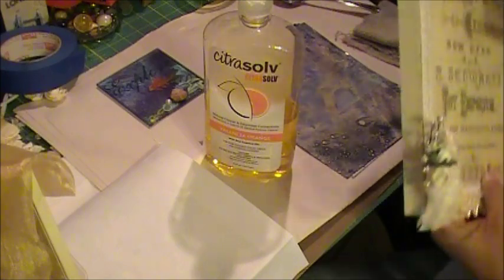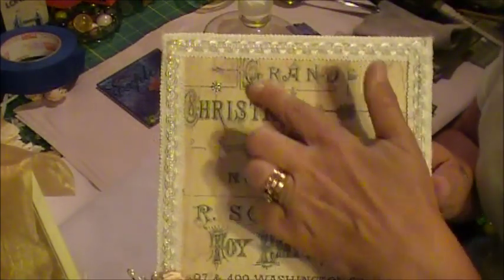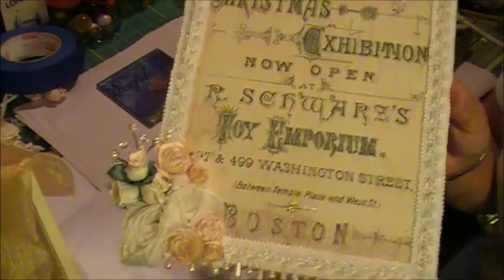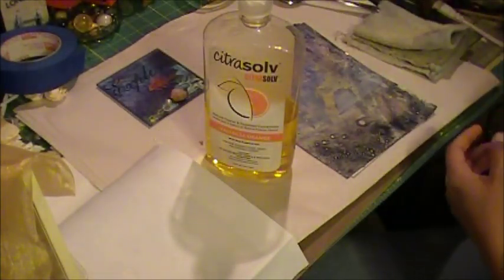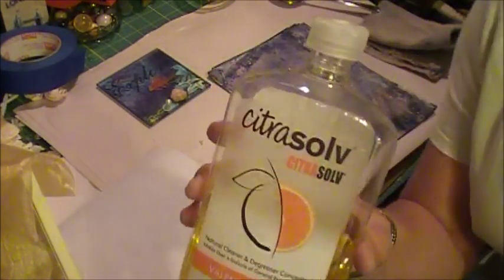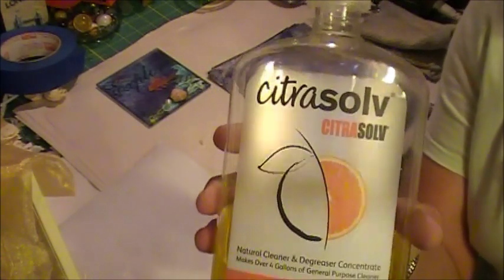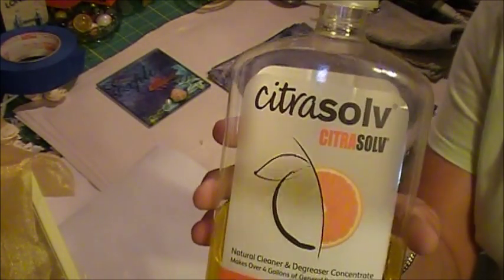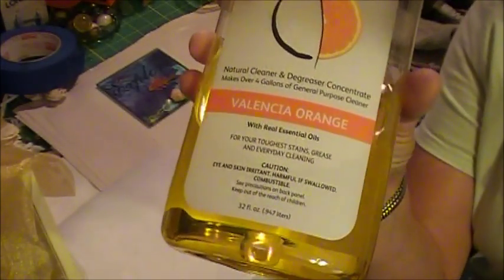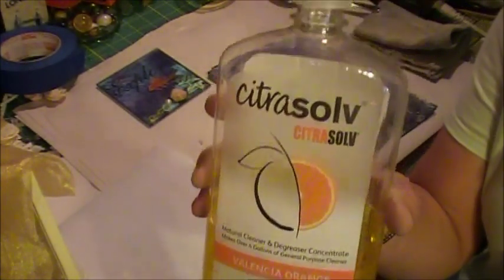Hi everyone, I'm back as promised to show you how I do the image transfer like I did on this altered canvas. What I use is a product called Citrusolve. It is actually an all-natural cleaning product.